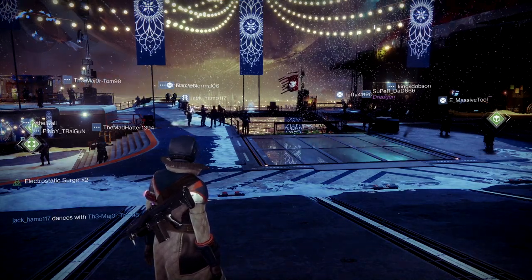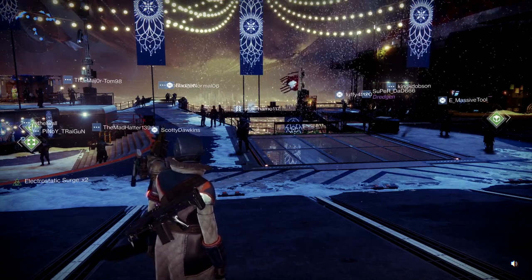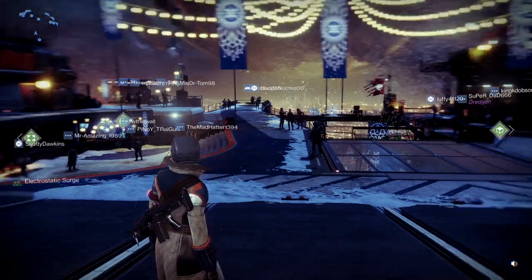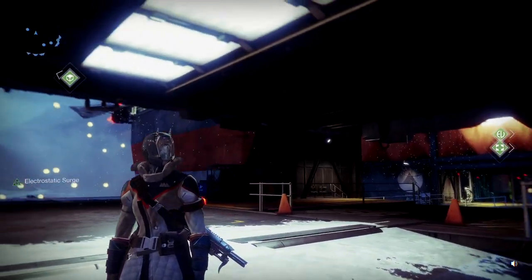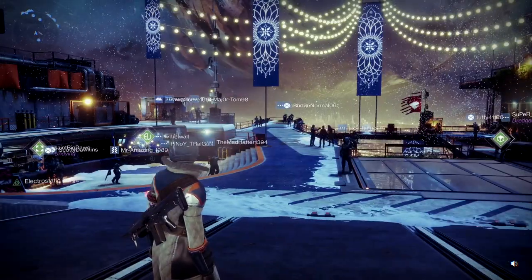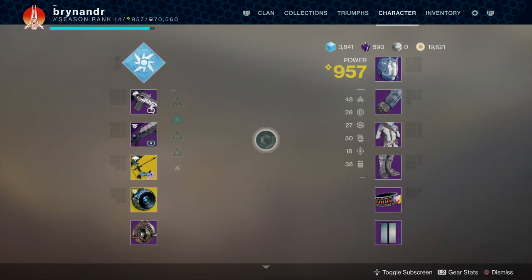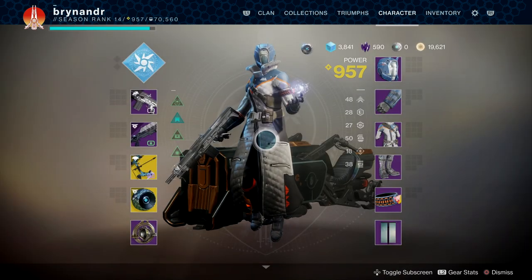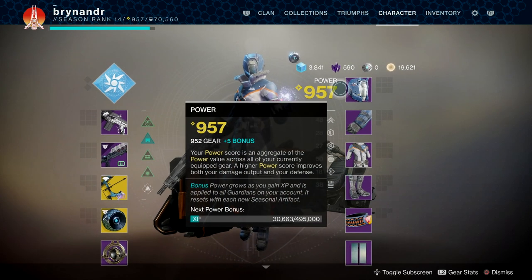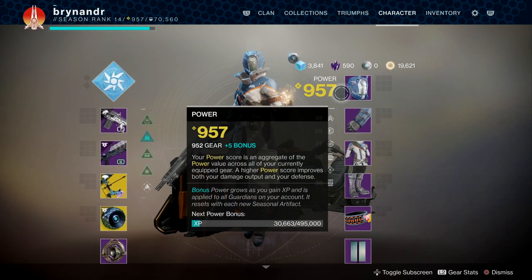Hey guys, just another gaming channel bringing you just another video. We're back with the Xenos 4 set - this was the last video I uploaded with this particular armor set. What I'm going to do is individually change each piece so you can see the difference as we go piece by piece, and then we'll look at the whole armor set as a whole and start playing around with some colors.